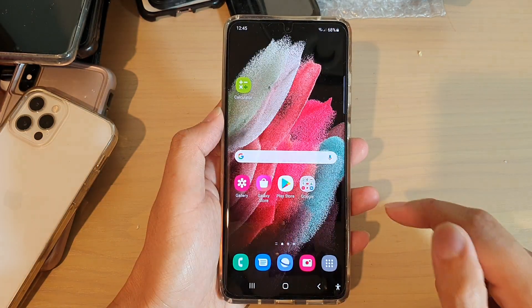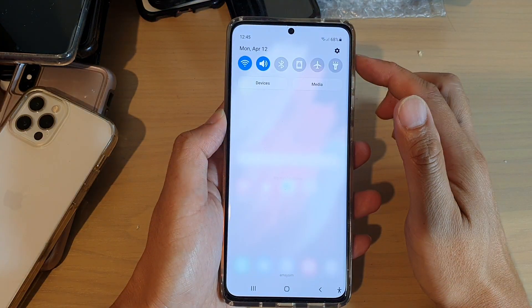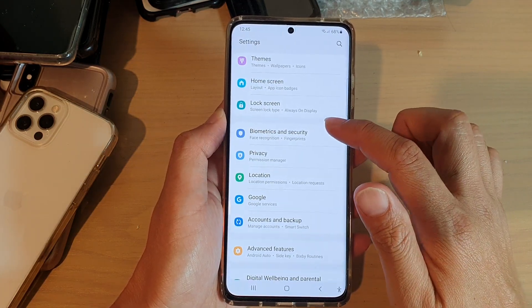First, tap on the home key to go back to your home screen. Then swipe down on the top and tap on the settings button. Then go down and tap on biometrics and security.